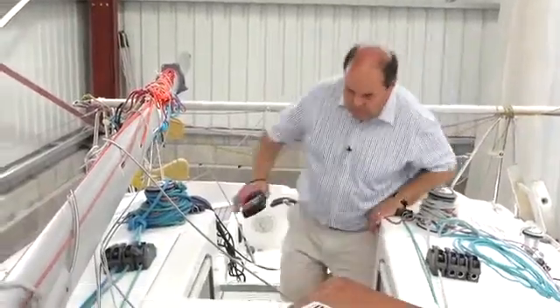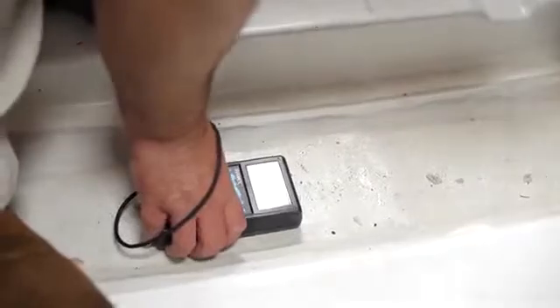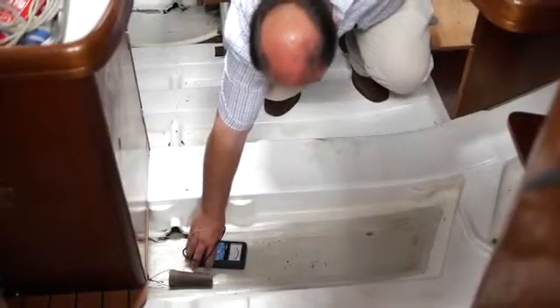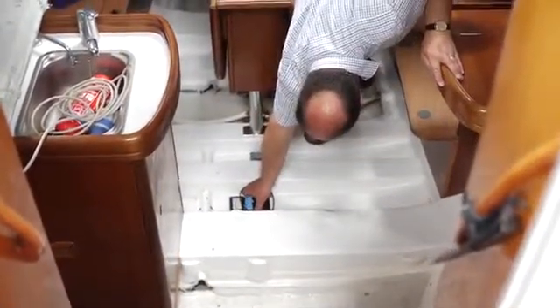Catamaran hulls are nearly always cored throughout. The Skipper meter will easily find moisture in core materials, but it is sometimes difficult to know whether it is the core which is wet or just the outer skin. If in doubt, readings taken from corresponding locations inside the hull will provide an easy double check.